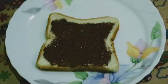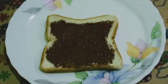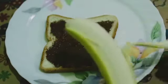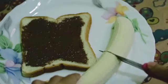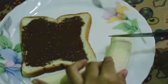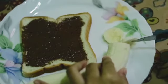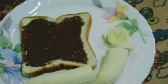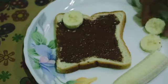Now let's put banana or biscuits for the eyes. If you use banana, you can peel the banana and cut your banana — divide it into two. After that, take a half of banana and cut it into slices. Now put two slices of banana for the eyes.